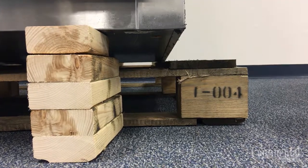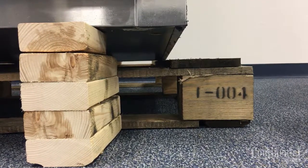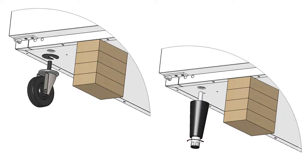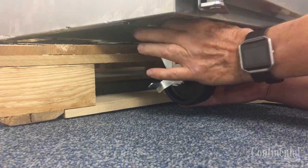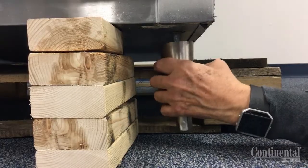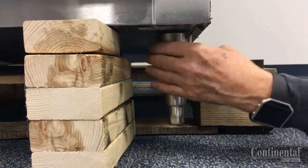To install the casters or legs, carefully tip the case back and position wooden blocks or something similar under the case. Locate the threaded insert on each of the four corners on the underside of the cabinet and screw the casters or legs into these inserts, making sure that they are flush with the bottom of the case and tight.